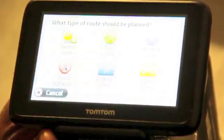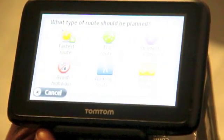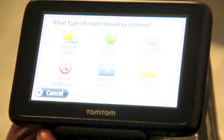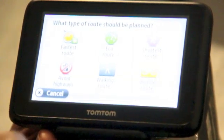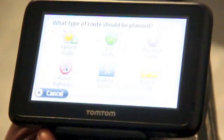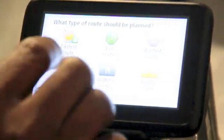Now we come to the point where we decide which route. Shortest route usually takes us through a lot of cities. Economy — I've never used it, but it's supposed to relate to fuel economy, not sure about that. You also have Walking Route, Bicycle Route, and Fastest Route, which usually keeps us on the main highway.